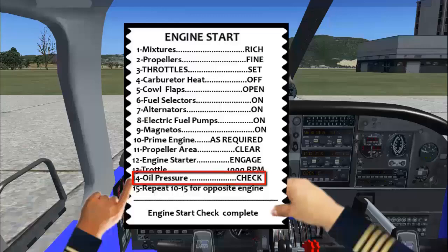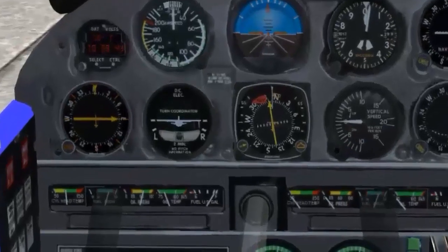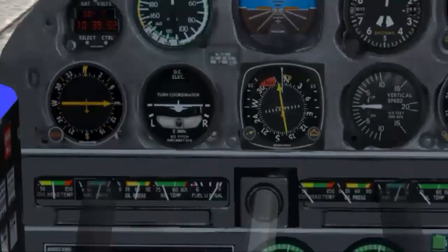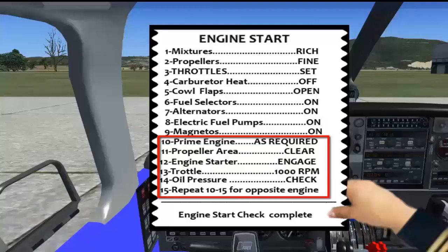Oil pressure: Check. If the oil pressure does not rise, then the start must be aborted. Once the first engine has been started, repeat steps 10 through 15 to start the right engine.